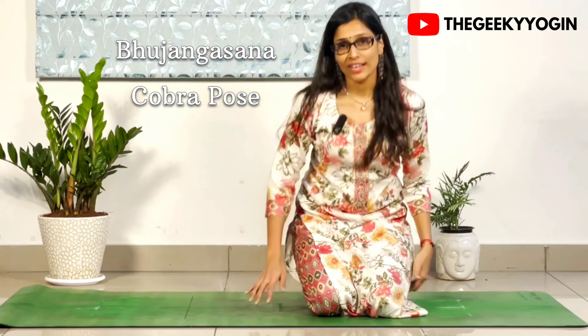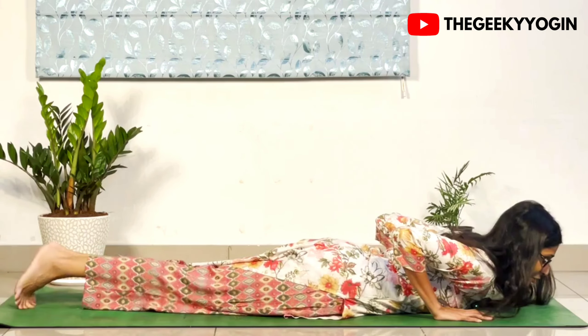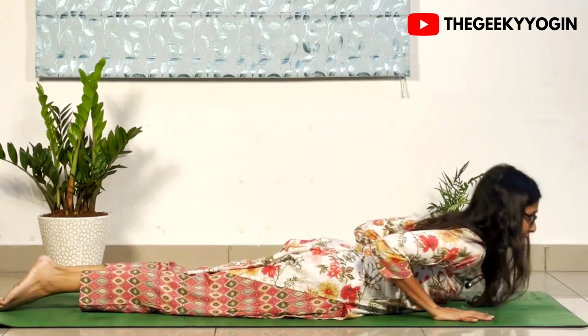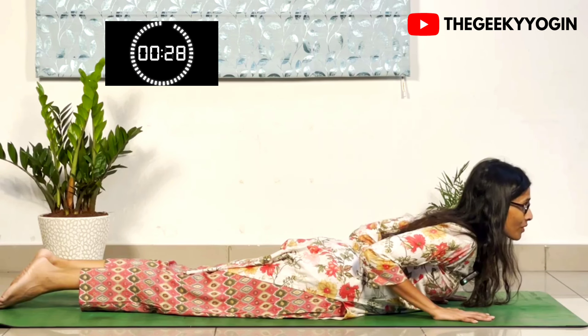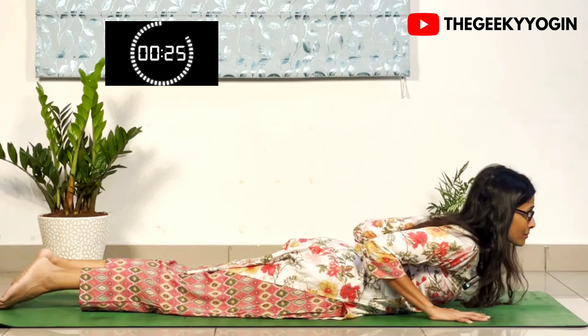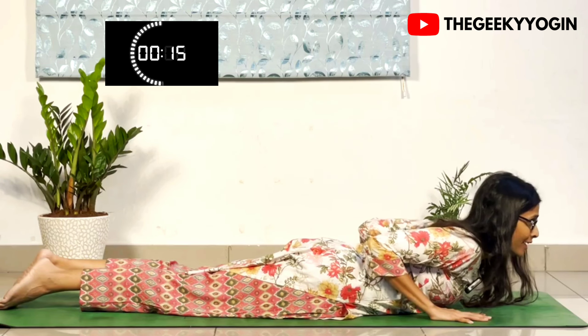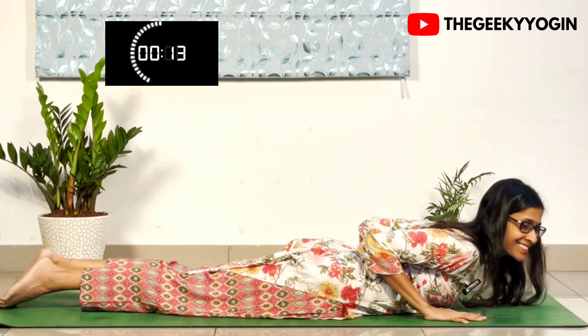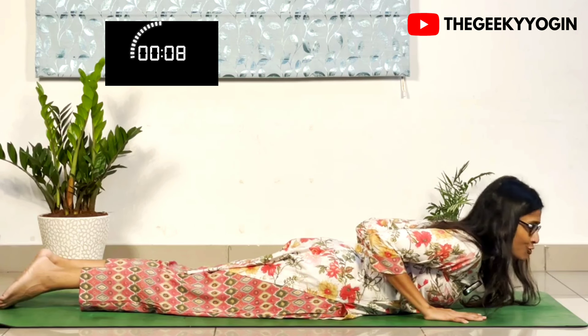The fourth posture we are doing is called the Bhujangasana. This is for strengthening our back — hands by the side of the floor, and up. Stay there for 30 seconds. Make sure your shoulders are pushing away from your ears and your elbows are close to your body. The more power it takes, the stronger your back.